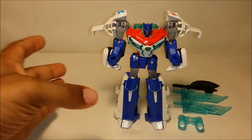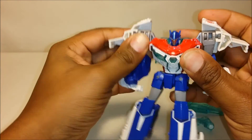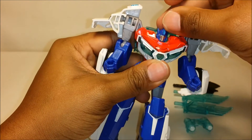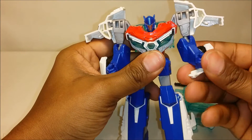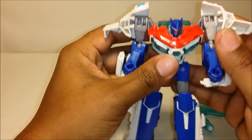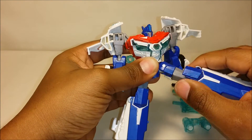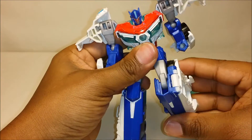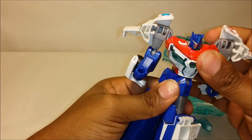Let's take a look at the articulation. His arms can come in and out due to his transformation. His head can turn left and right a little bit — it can look back a little due to the transformation, and he can sort of look up. His elbows can turn down and bend up and down. There's no hand movement. His hips can move forward and back, and they can go up and down. He can rotate at the leg, and he can bend at the knee pretty well. He can also bend at the waist due to the transformation, and his waist does turn with a pretty good swivel.